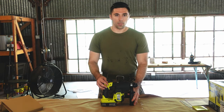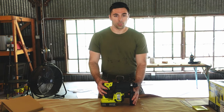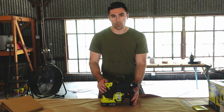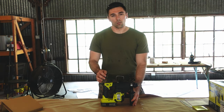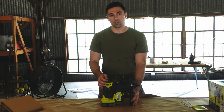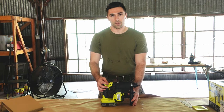Ryobi states in the instruction manual that this tool needs a break-in period of up to five hours of operation before it reaches maximum performance. When it's cold, it also needs time to warm up, so don't expect maximum power in low temperatures or when you're first starting to use it - it needs a few seconds to reach full operating temperature.